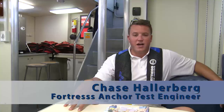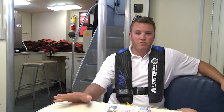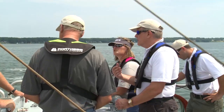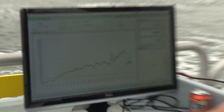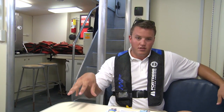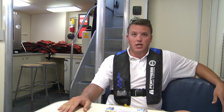Fortress is not only a manufacturer of anchors but a company that has a lot to learn, and we want to learn so that we can forever improve our products, give better advice, and we genuinely are interested in learning about anchoring. The goal of this test was just to learn and do so in a manner different from what was available 20 years ago — the tools we have today are much more sophisticated. The Rachel Carson has dynamic positioning, an incredible winch, and what it's allowed us to do is create a test that is accurate and repeatable, eliminating any bias between any particular anchor pull.